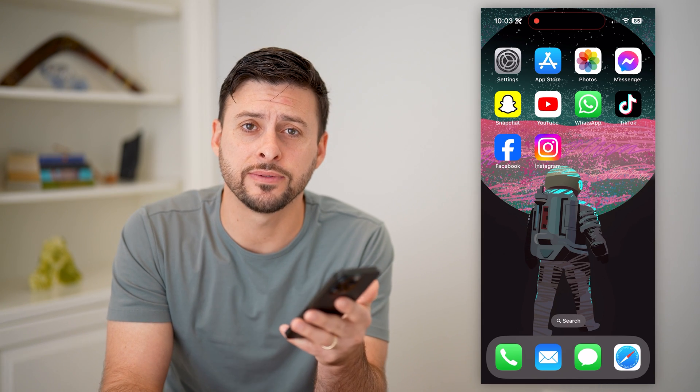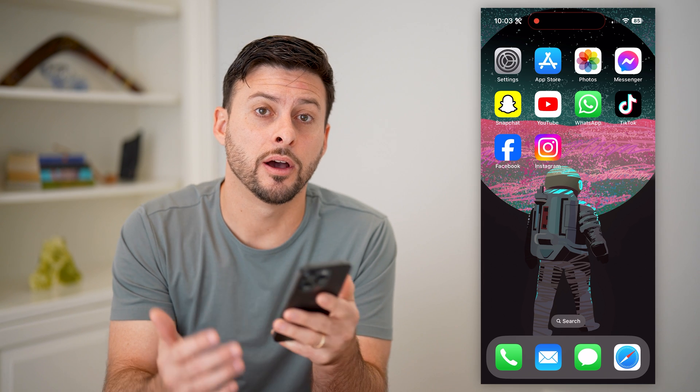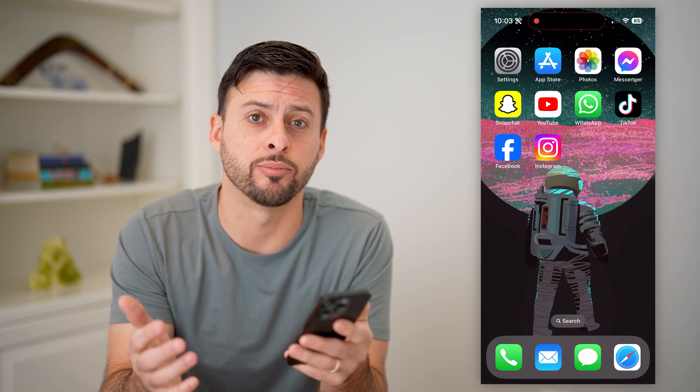Hey guys, Trevor here. In this video, I'm going to show you how to get rid of the SOS only on iPhone. It's pretty quick and easy, so let's jump right in.